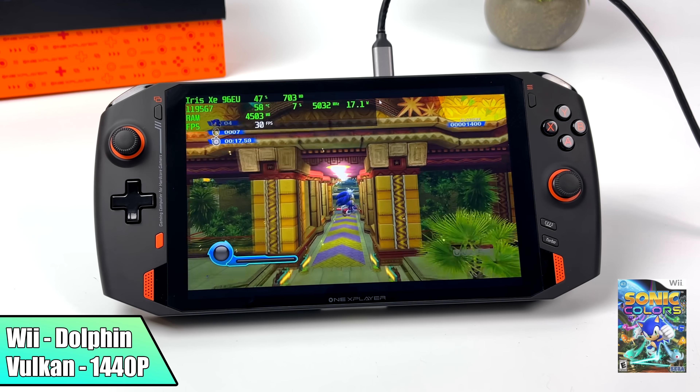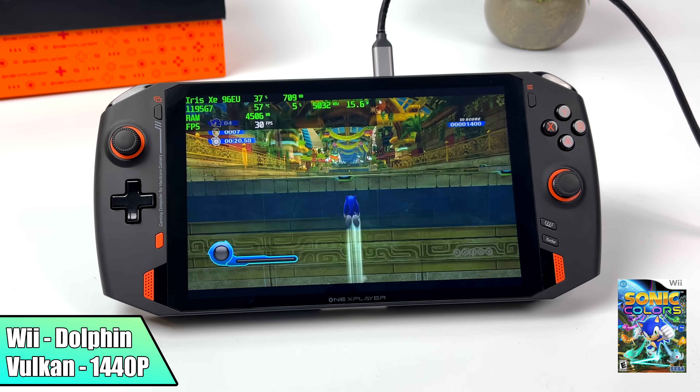When it comes to Wii emulation using the same Dolphin emulator, we're getting the same performance, even at these higher resolutions.